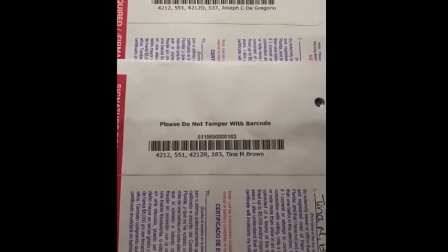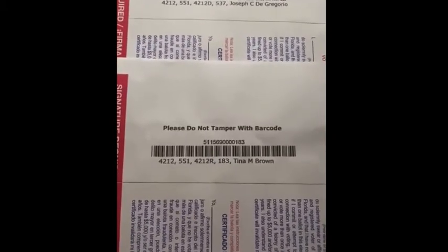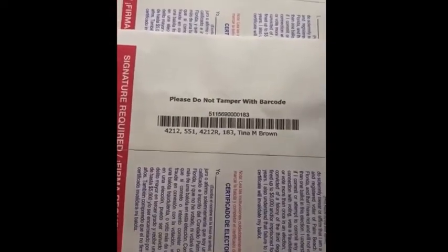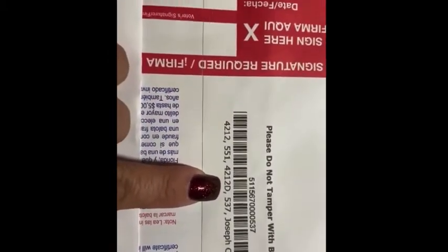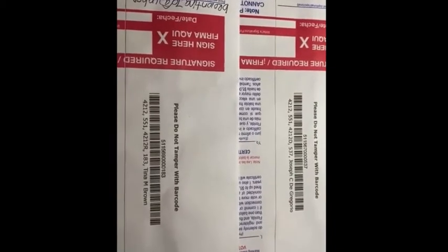They've got to get this done by November. I'm just saying, please be cautious. Do not send your vote if you are Republican by mail. There is no secret that I'm a Republican, and there is no secret that my brother is a Democrat. And by the way, he decided he's going to vote Republican. I hope that you take this seriously. Do not vote by mail.